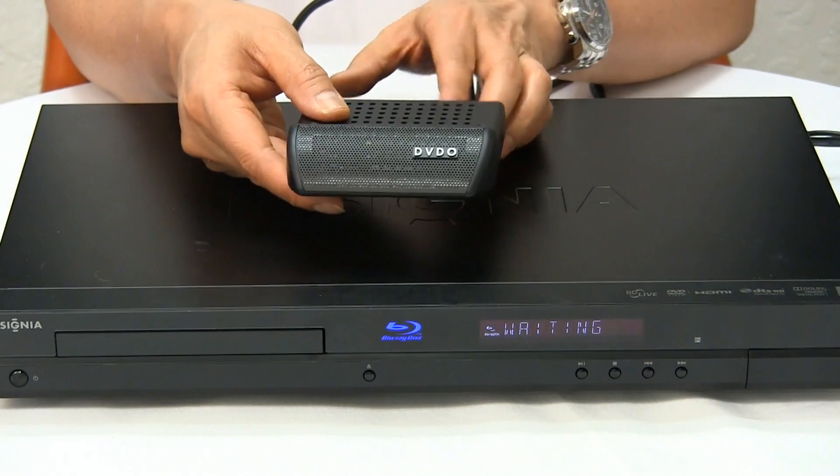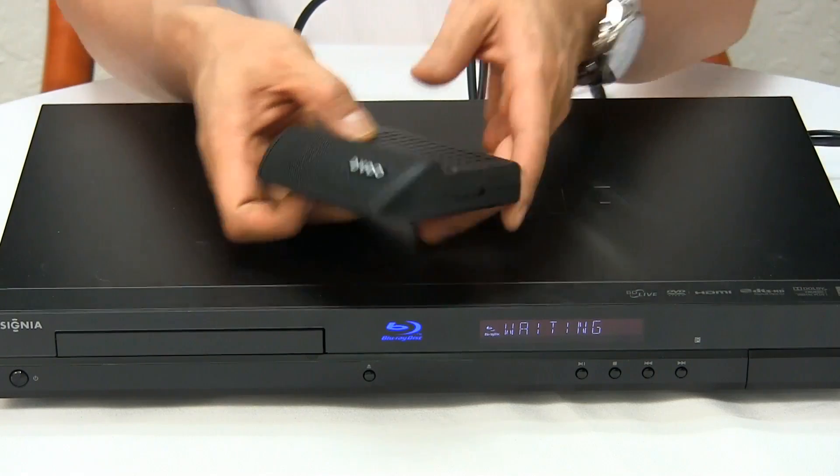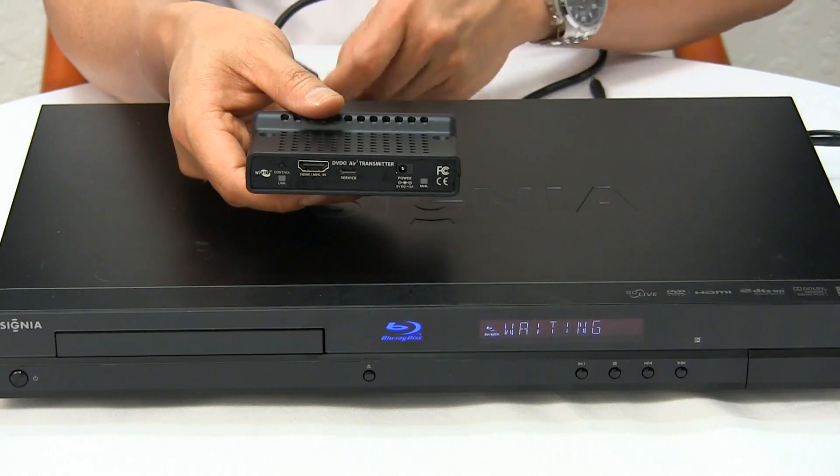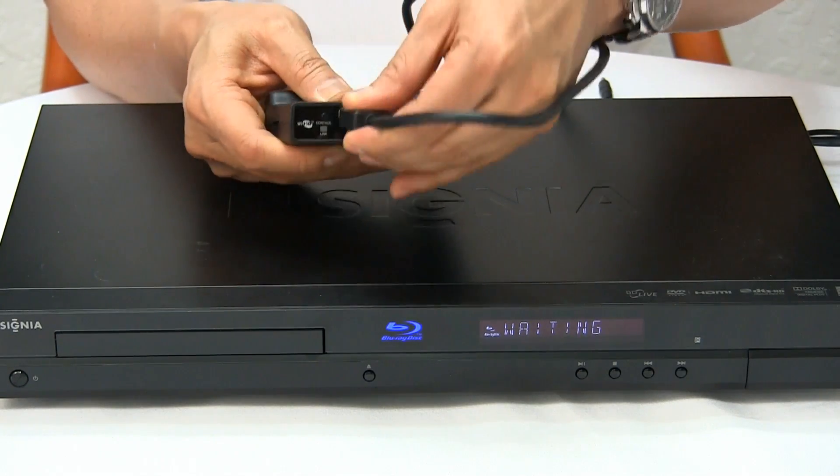I've got here the transmitter. The transmitter connects to a source device, and the source device I have here is a Blu-ray player. On the back of the transmitter there's an HDMI port — simply connect the HDMI cable into this port.